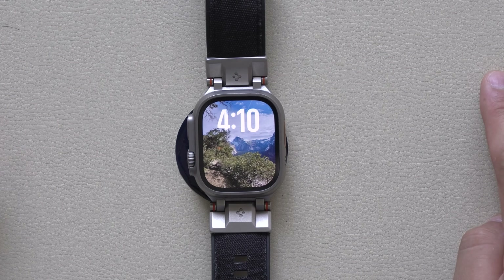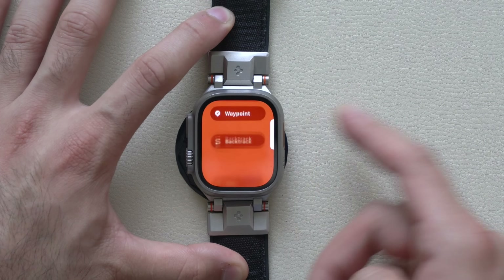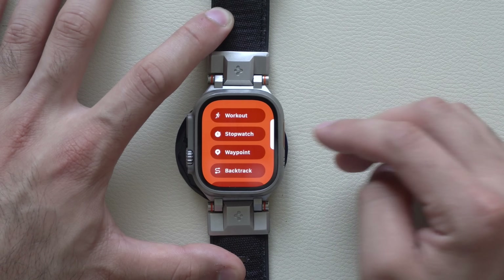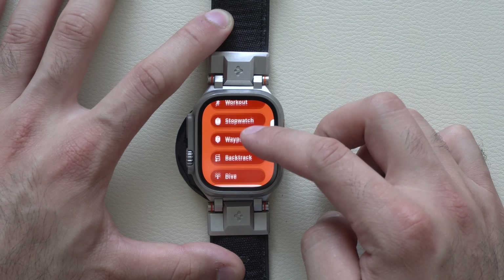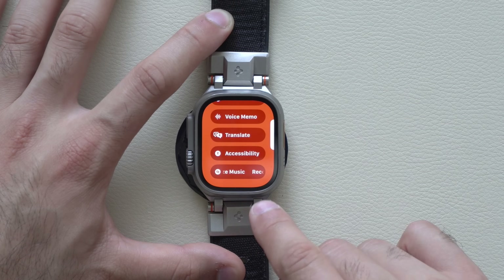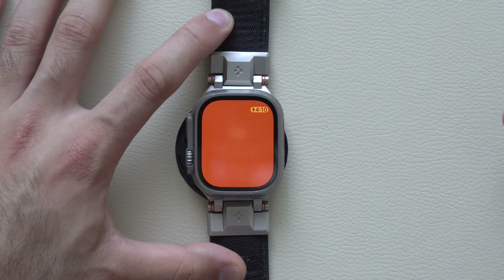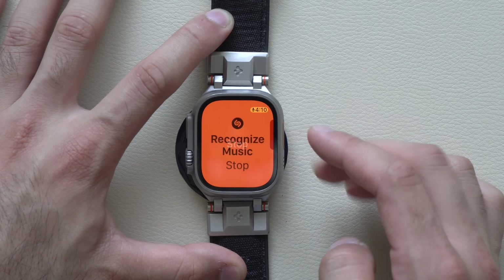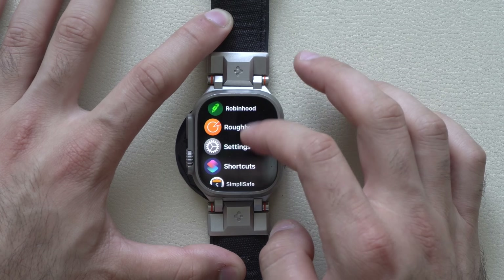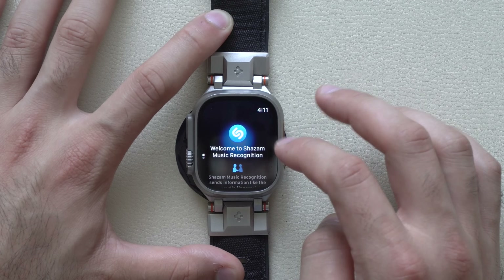Additionally, if you have an Apple Watch Ultra first or second generation, by long holding the action button you can quickly change the action for that button on the go without having to go into your iPhone settings. You can start a stopwatch, waypoint, backtrack, or even all the way down you'll see a new Shazam music recognition option. By pressing it, Shazam will immediately start searching for whatever song is playing, because Shazam is now one of the new native apps added.